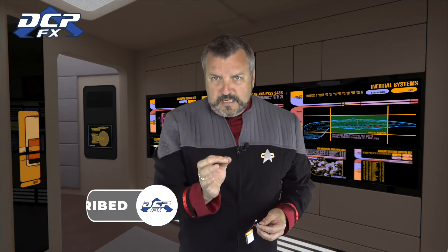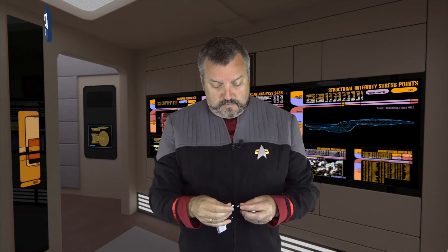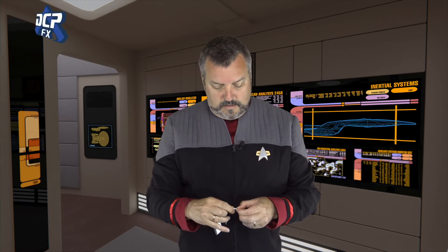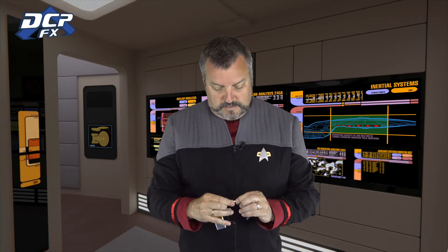Greetings, Dave here, DCP Effects. I wanted to talk quickly — this video is going to be an addendum to my build series, which I've already done seven steps on, covering how to get the Delta Vega props tricorder built. This is an addendum because I have been sent an LCD screen for it.